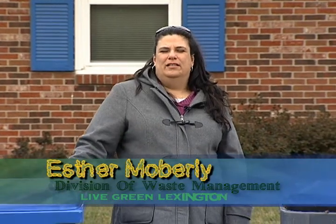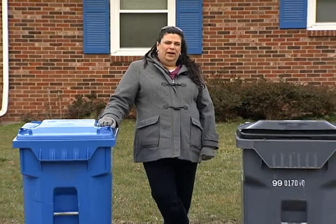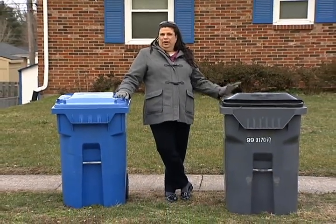Hi, my name is Esther Moberly and I work for the City of Lexington Waste Management Division. My title is Recycling Program Specialist. And I'm here to talk to you a little bit about what is the proper way to set out your carts.